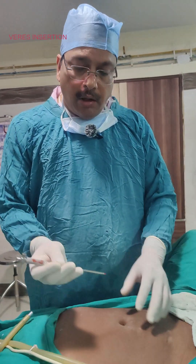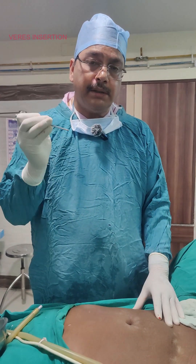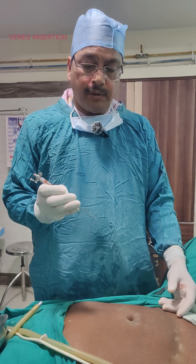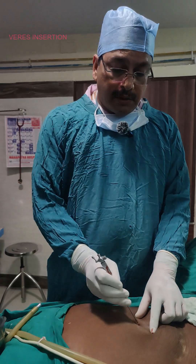How much length should be given? The thickness of the abdominal wall plus 2 cm, because the indentation of the peritoneum will be around 1 to 1.5 cm, so 2 cm will be good enough. This is the amount of the Veress needle that will be exposed and introduced into the abdominal cavity.